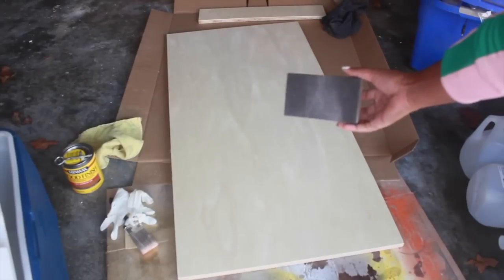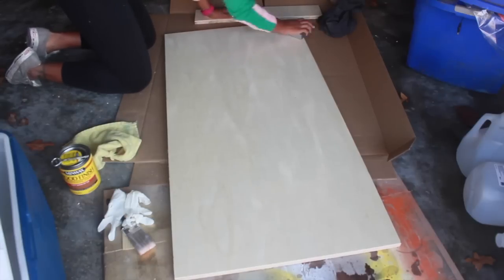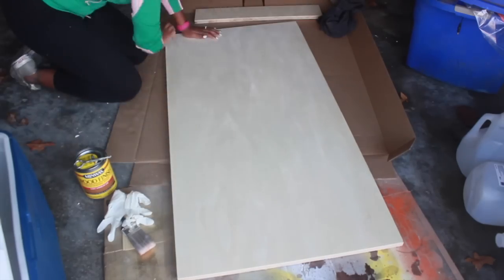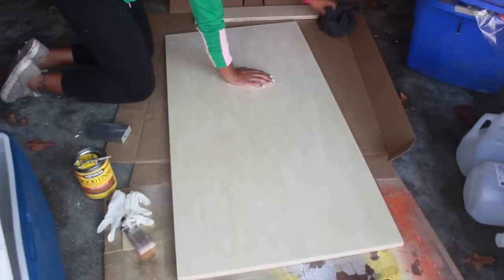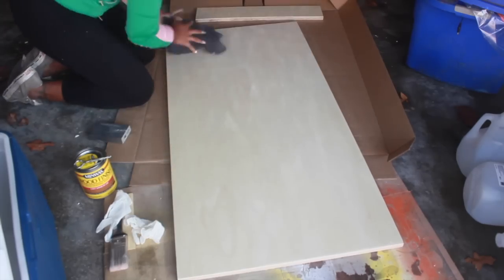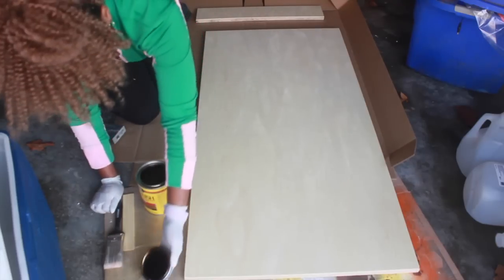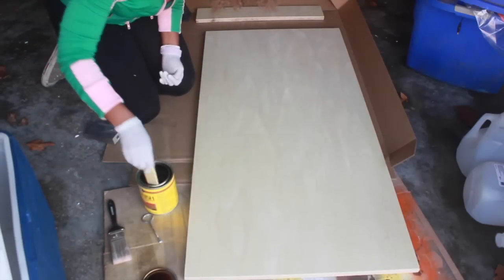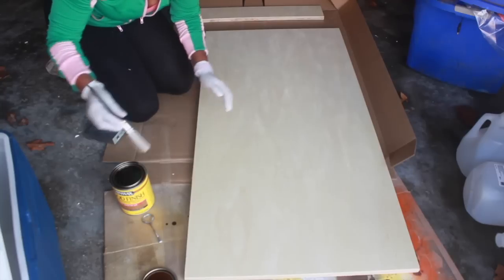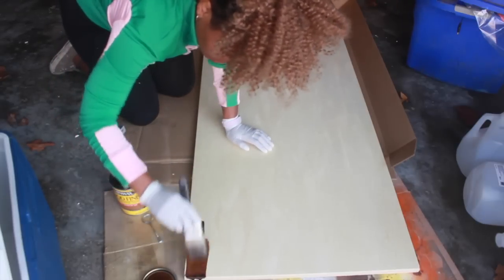You're going to use your sanding block again and just get all those rough edges out of your wood. This is pre-sanded pine, so it's already sanded, but I just wanted to go in and clean up some of the areas that I had cut. Then you want to take a clean t-shirt or a rag and just wipe off all the dust — use it dry and get all the extra dust off. Then open up your stain and stir the product really well to get everything settled at the bottom mixed in, and start brushing on your stain until it's completely covered.